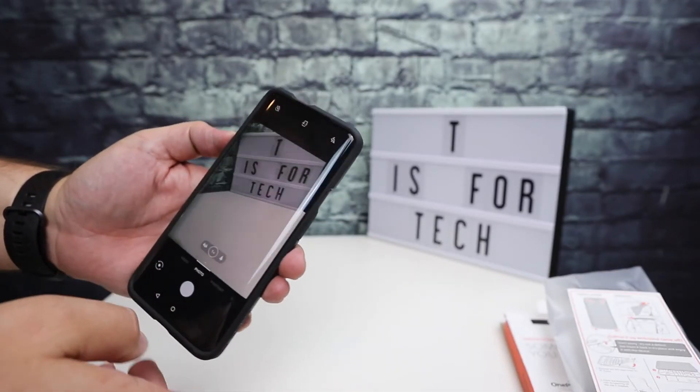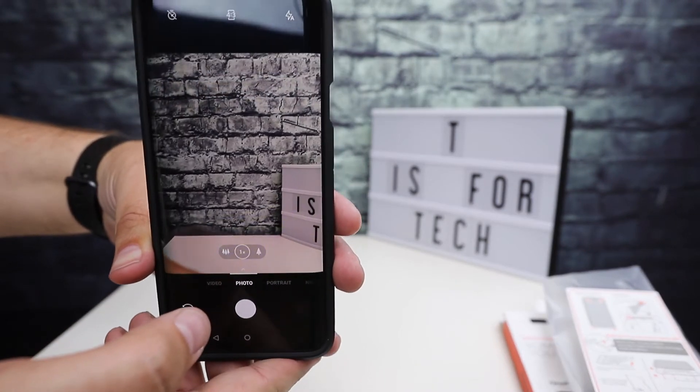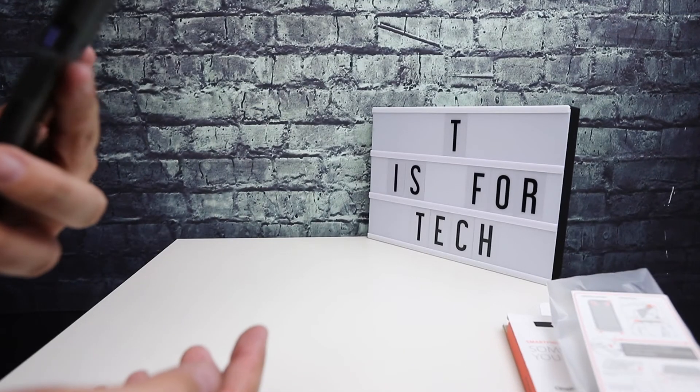With the phone in the case you can see the rear-facing camera, and when you use the switch it pops up the front-facing camera just fine.